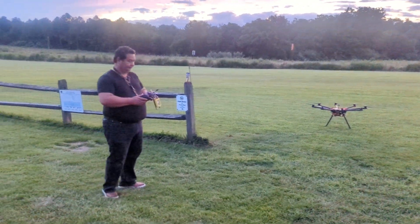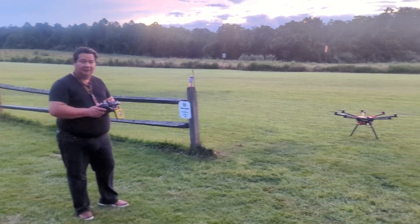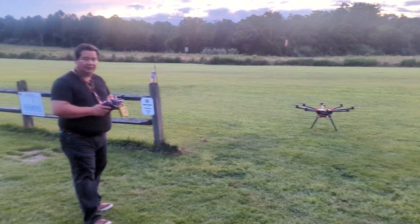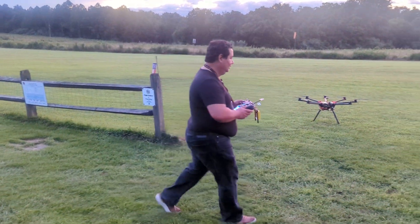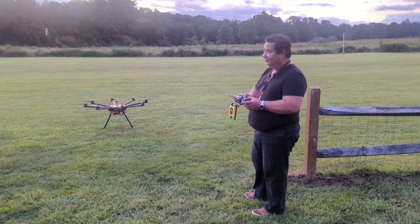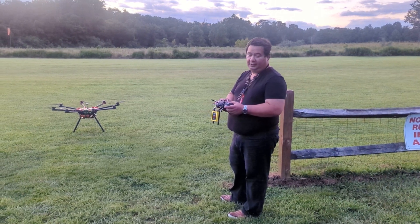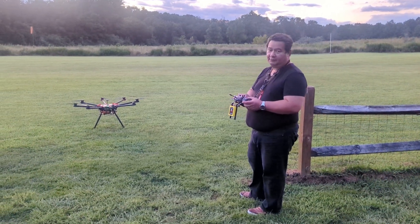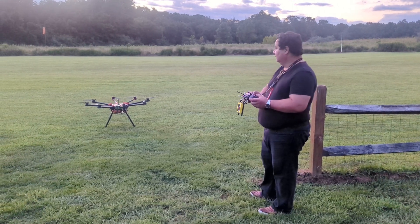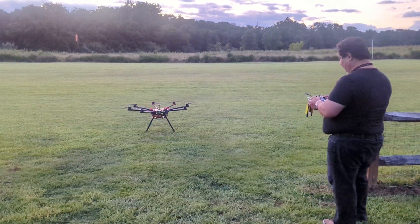Okay, we're rolling. This is a test flight of the DJI Spreading Wings S1000 Plus. We're gonna take off in stabilized mode, do just a quick 360 yaw turn, then put it into hover mode or altitude hold, and then it's gonna go into loiter mode to test the GPS. It's our arming.